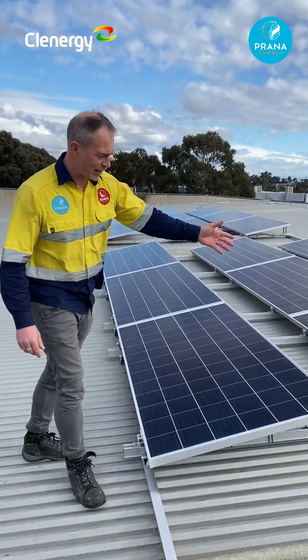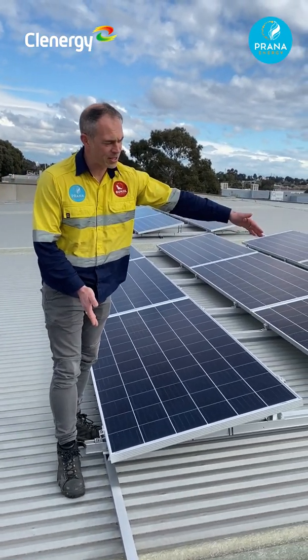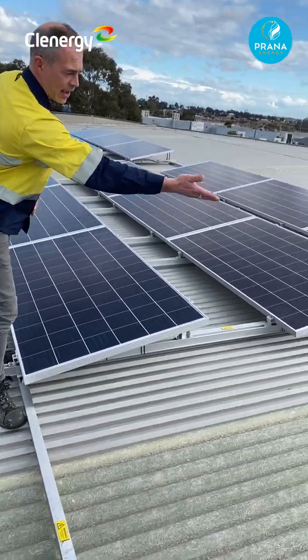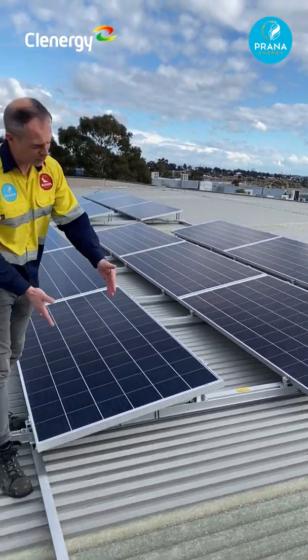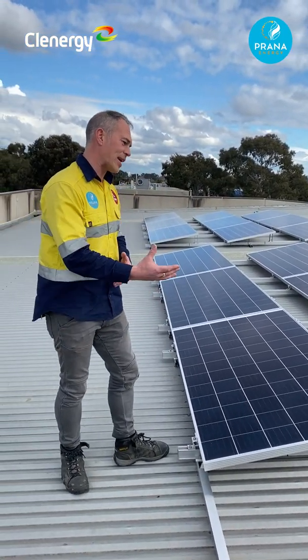Another great feature about the racking was that we could go the distance with a 2.1 meter purling span. As you can see the line here and the liner screws further up — it's quite a distance for it to stretch out over, and the racking itself is very strong.